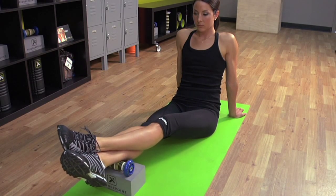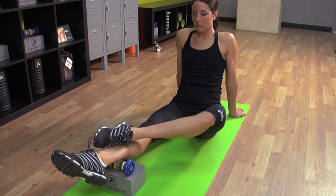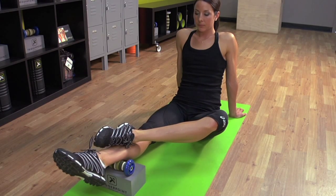Externally rotate the lower leg and slide the top foot back. Now take a deep breath, release, and rotate the foot two times to the left and two times to the right.